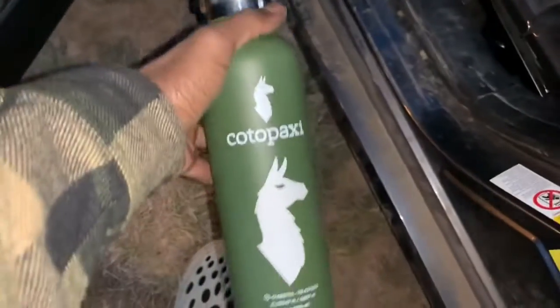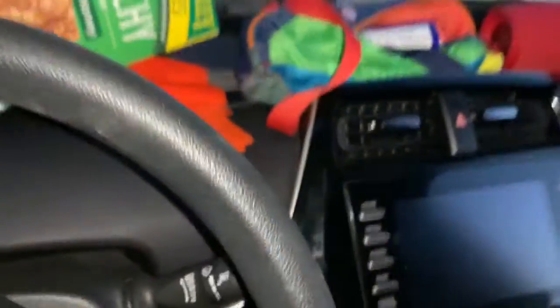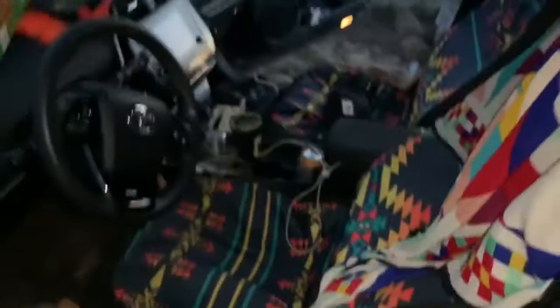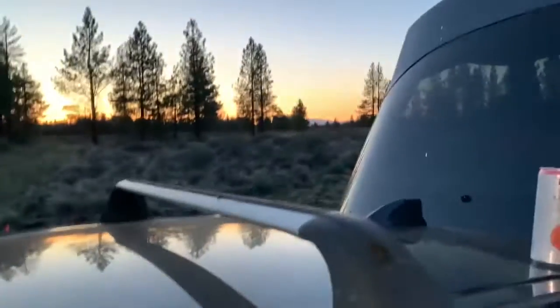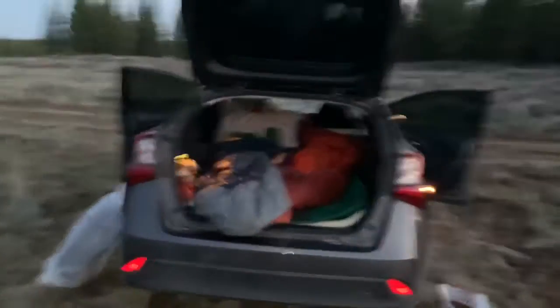Shout out to Code Epoxy. As you can see the driver seat is nice and empty. Just got our extra stuff up here — take off in the morning. Right now I don't have the cargo top on, traveling light. Hotel Prius in a nutshell.